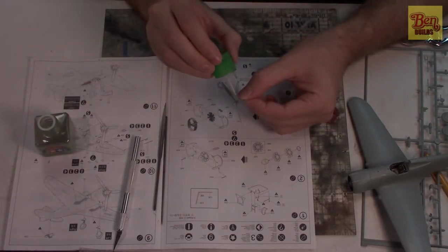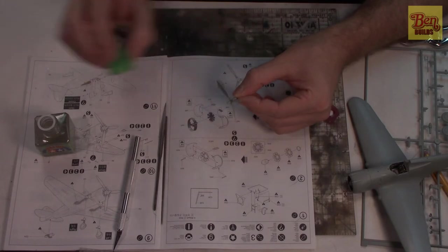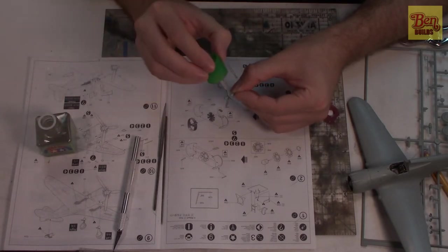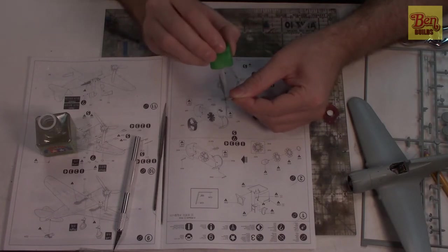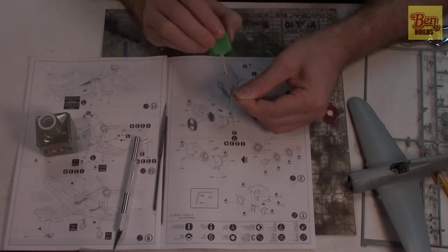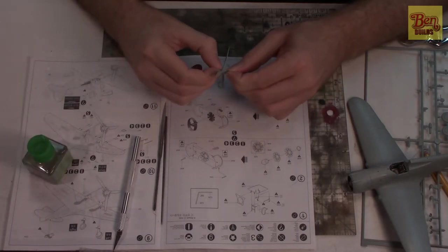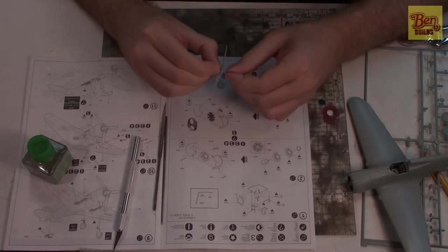We're going to go ahead and glue this together using extra thin cement. We'll put a little dot of glue on the inside — the capillary effect should take hold — and also on the outside and between the blades. The extra thin cement has a wonderful feature: it actually helps to smooth things out, taking those rough high points and rounding them out. You'll have to sand it afterwards, but it's a nice finishing touch.